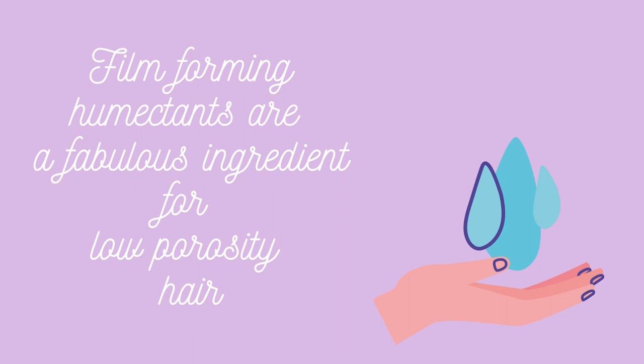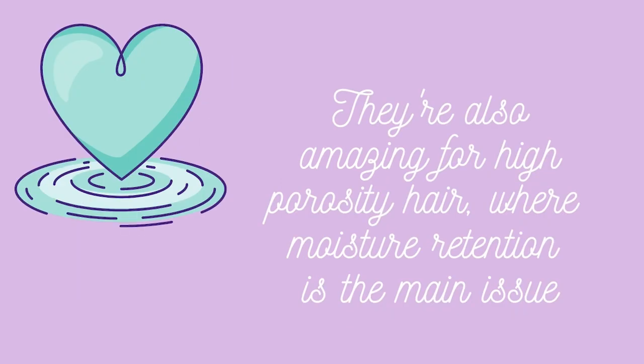So a film-forming humectant will trap water in and around the hair and form a film so water has to escape through it to be lost. This is especially useful for low porosity hair, which has a lot of trouble allowing hydration to enter the hair in the first place. The cuticle is shut quite rigidly and doesn't want to allow moisture to pass through the hair shaft, so low porosity girls definitely need to look out for film-forming humectants.